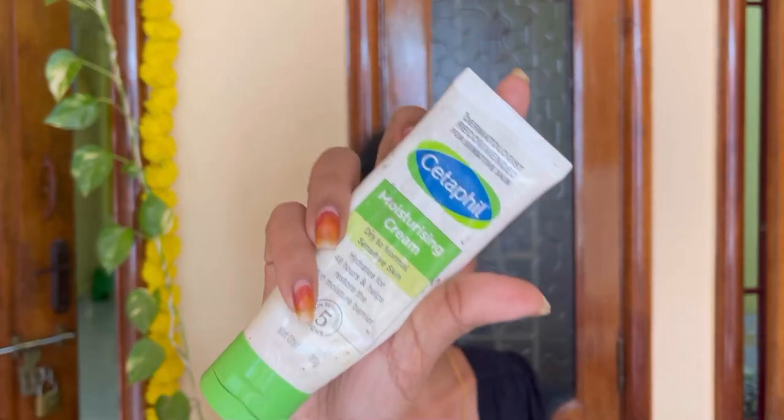Hi guys, so now you are ready to use day cream. This look is a bit different. I will use moisture as well — I will care about the skin without moisture. If you don't use it, I will use it as a day cream.